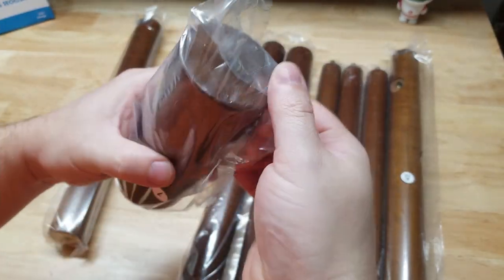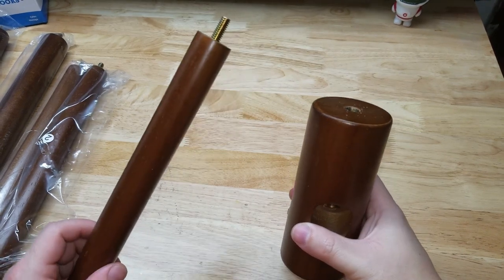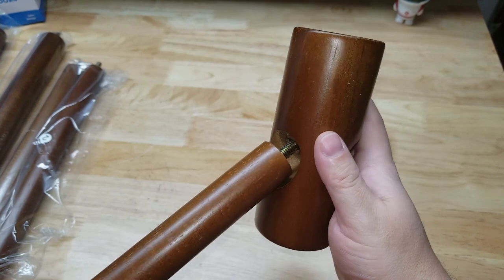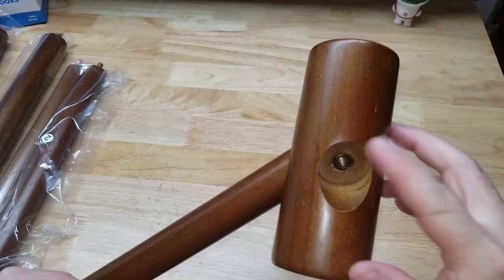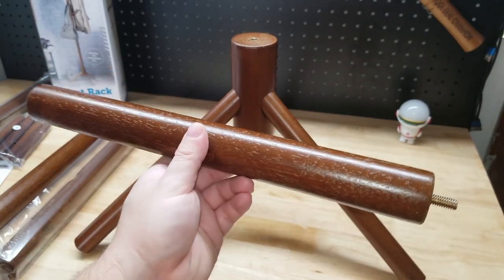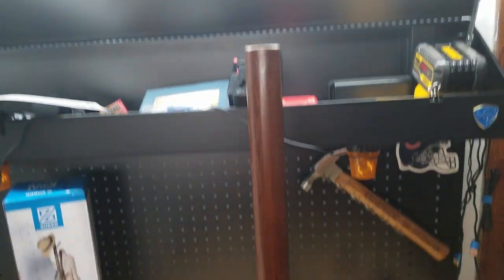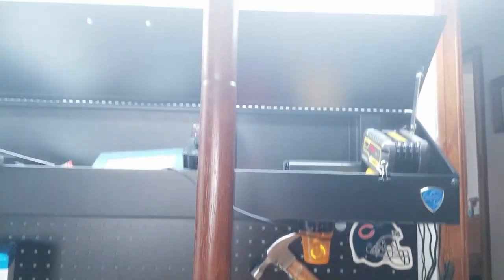Step one is to open up number one. The bag labeled number two has three pieces and those are your legs — they're going to screw in right there. You're going to do that with all three sides. Bag number three has two pieces in it and they each screw into the top right here. There's the first one, and now both of those are installed.